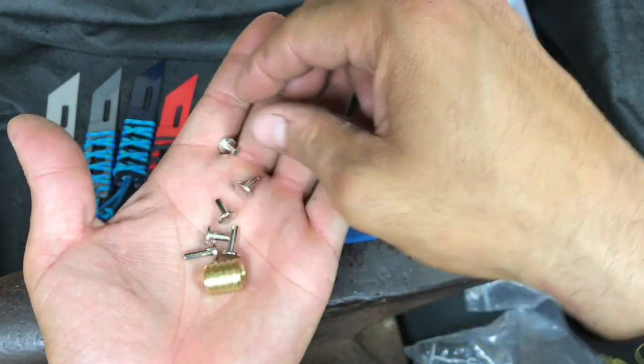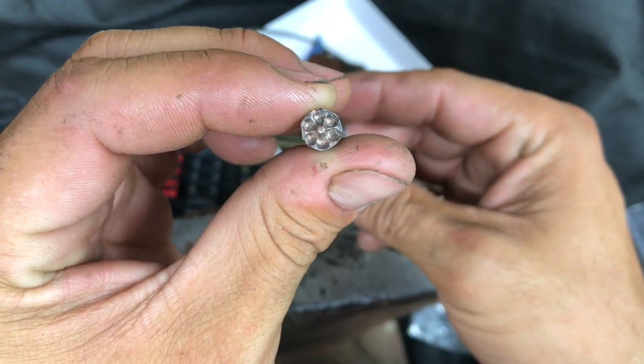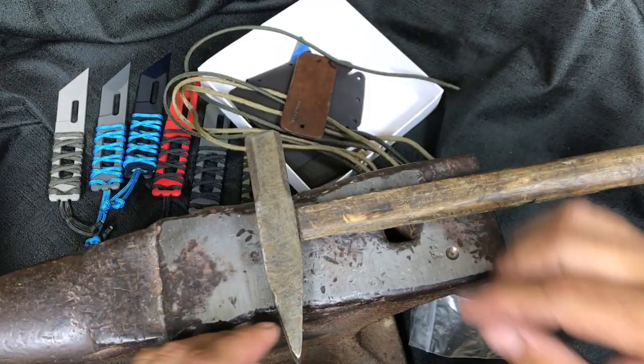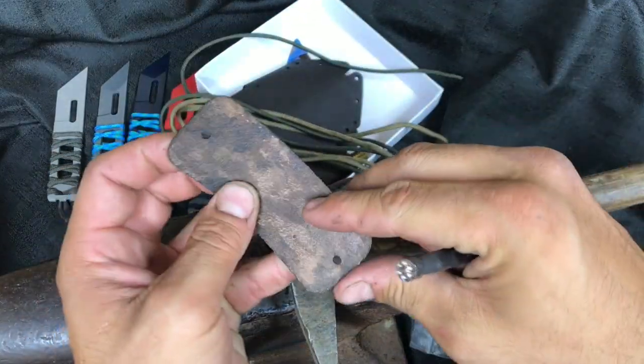I will have a link where you can get the tube rivet setter. What it does is split the tube in five and makes this cool star design, but it absolutely encapsulates the leather — a very strong bond. I love these rivets.